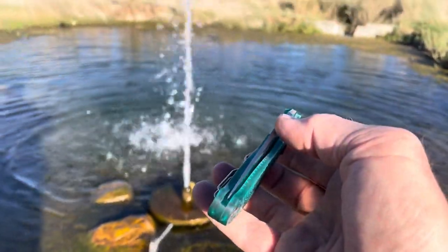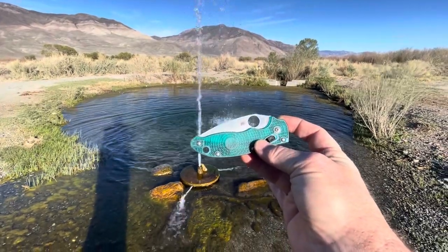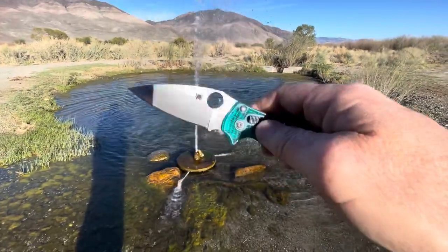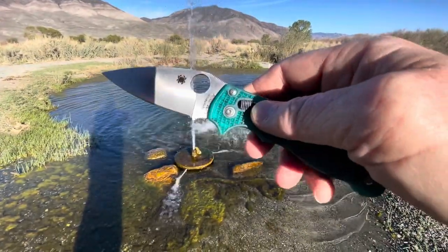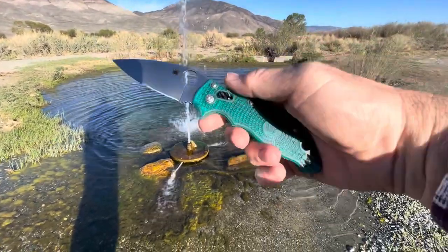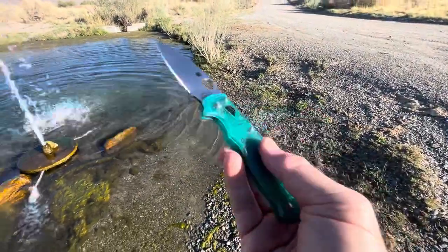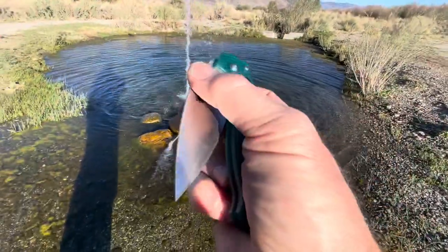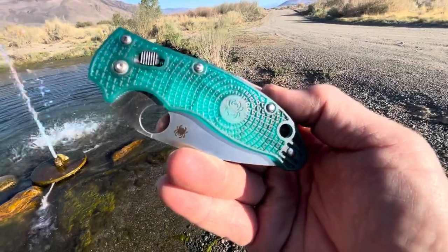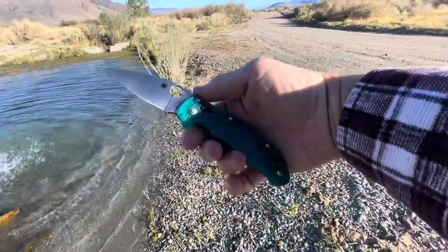Thank you for joining me. Travis from the Knife Joker here today, checking out this brand new Spyderco Mystic Manix. That new FRCP handle color — Mystic Green. This is our second exclusive here at the Knife Joker, coming from Spyderco.